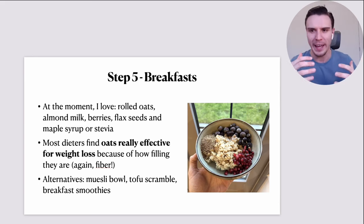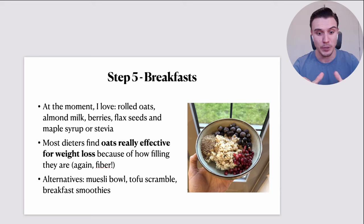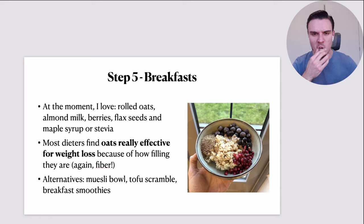Step five: let's talk about an actual meal plan. How does plant-based eating and shooting for 90% whole foods actually break down? What does it look like in terms of meals? Breakfast for me: I'm back on the oatmeal train. For years I was loving my cereal bowls, but when I first adopted a plant-based diet I was having oatmeal pretty much every day for the first couple of years. And I'm back on that.